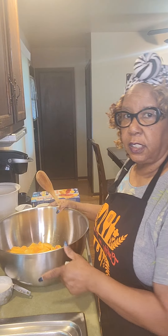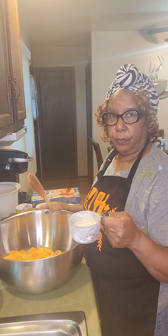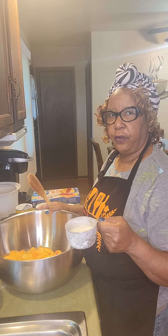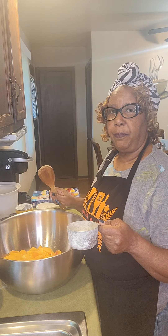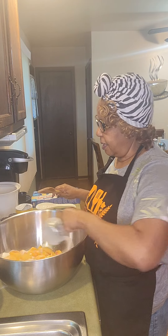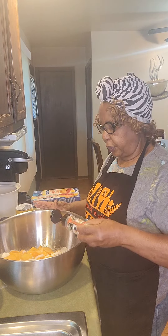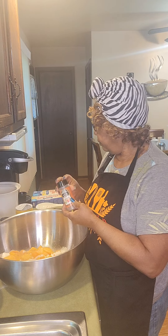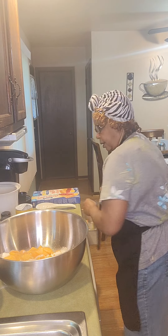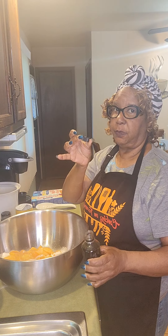My peaches are all sliced, and this is what 20 peaches look like — isn't that pretty? I'm going to take all my ingredients and mix them in this bowl before I put them in the pot. I'm going to start off with a cup of sugar, because the peaches are fairly sweet and I don't want my cobbler to be too sweet. Once I put them on the stove and they begin to cook, I can taste the juice and determine if I need to add more sugar. Then we're going to add some ground nutmeg — use like a teaspoon, I'm just going to sprinkle, sprinkle, sprinkle. That's my motto. And I'm going to add a teaspoon of vanilla flavor — my teaspoon is just one capful.